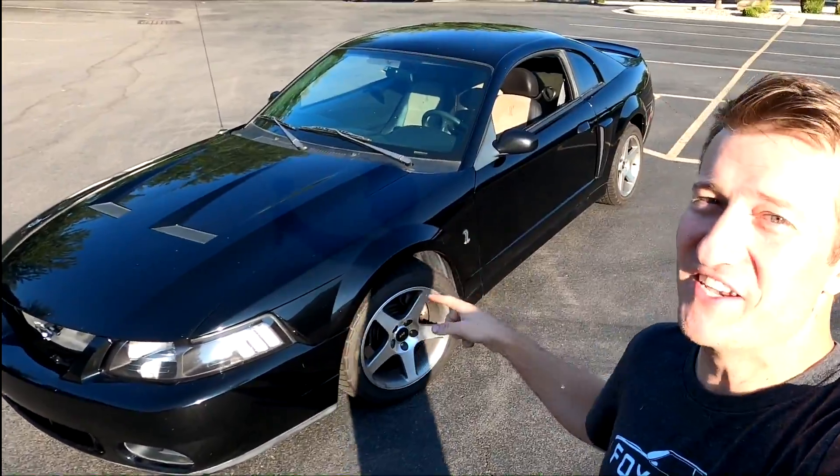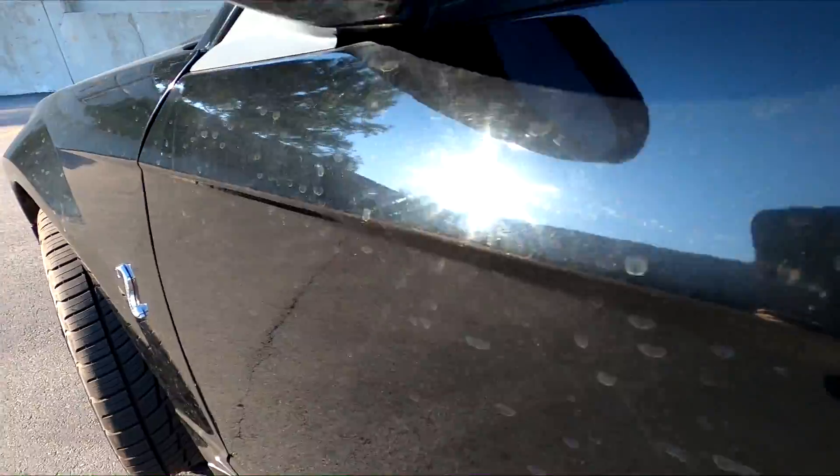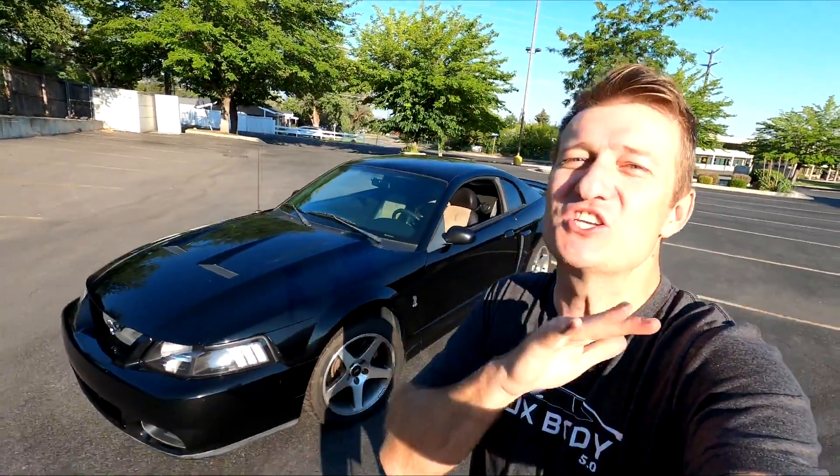I'm gonna surprise Britton with a brand new car. The old man I bought this car from left it out in the elements its whole life and it has some of the worst paint I have ever seen — just swirl marks everywhere. So I'm gonna take this Terminator and get it cut and buffed, fully detailed, and surprise her with it at the end of this video. She has no idea it's gone. Before I drop it off I want to do some before shots so you guys can check it out.